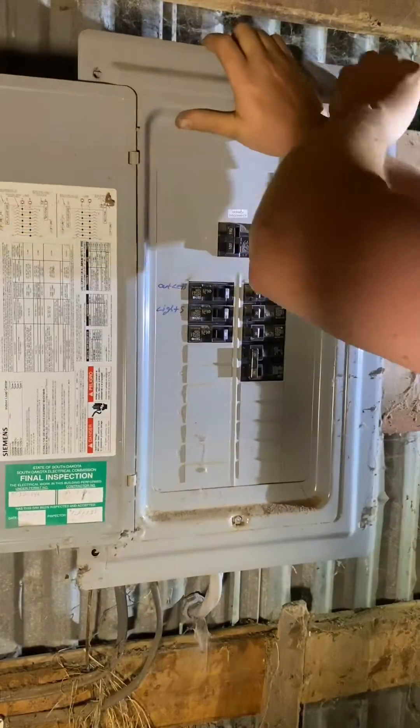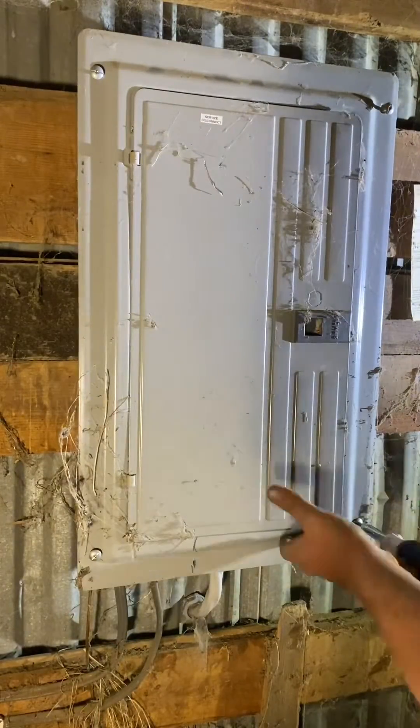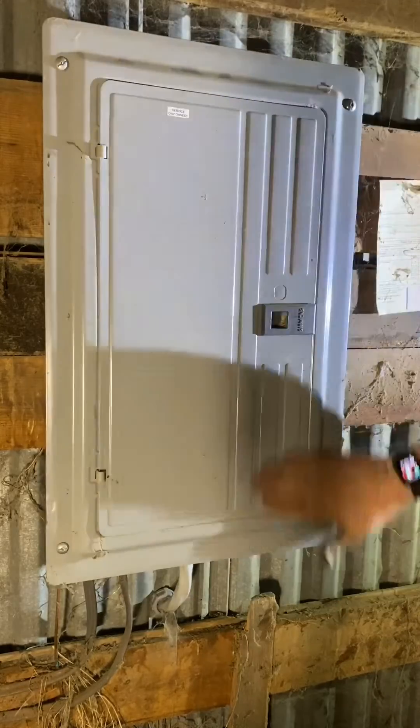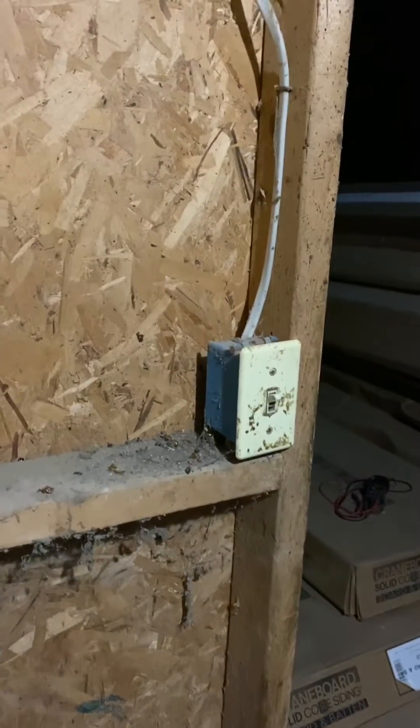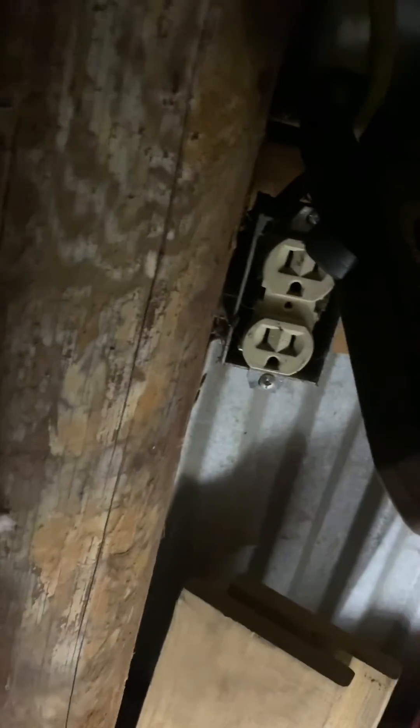Last but not least the main cover goes back on. Once I get that buttoned up the breaker continues to hold. Now I just get to test the lights and outlets. I finally got lights in what would be the office area and in the storage area, and now we have power back to the outlets. Done with this and on to the next project.